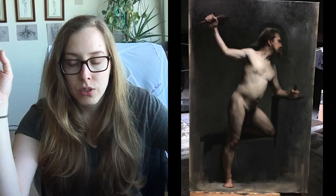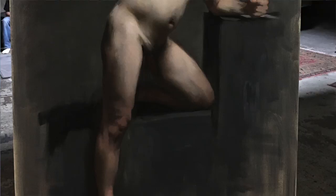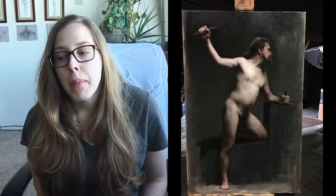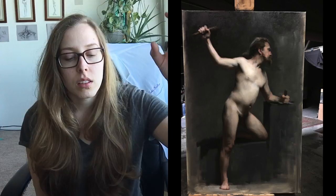Thursday I did the same thing, working on both legs — this time not just the shadow shape but also the light shape, making sure the light shapes were unified. Matt pointed out that light wasn't convincingly moving down the leg, so I needed to unify the light shape, connect the light shapes as they do in nature, so it doesn't look spotty and disjointed but like a flowing light going down the leg.